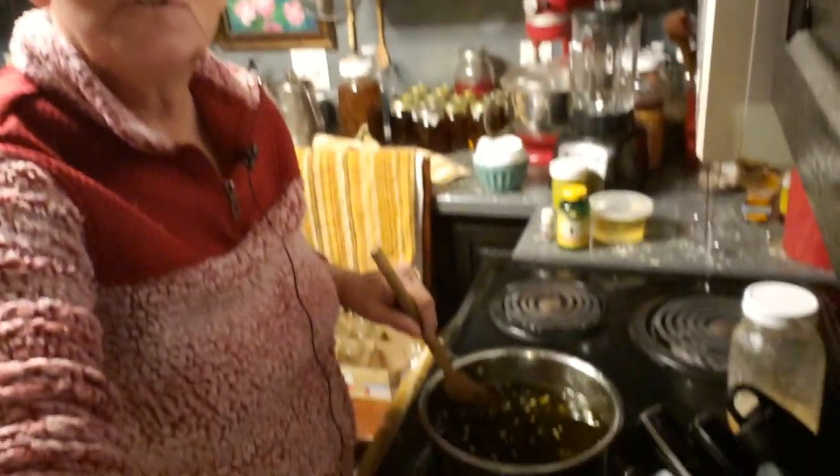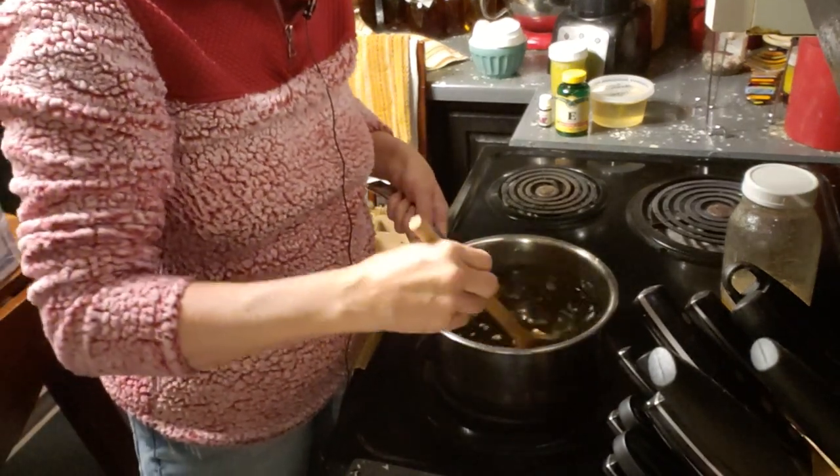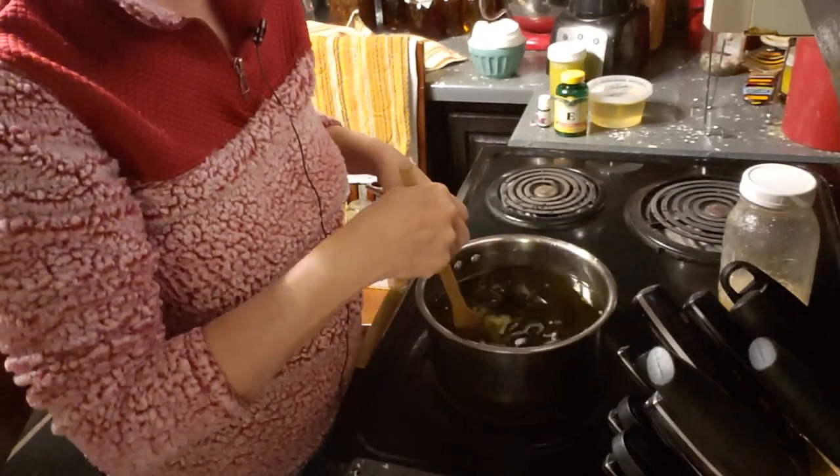I'm going to scoot the camera down so you can see. It's cooking away. I have some cocoa butter in there right now and I'm about to add some shea butter.